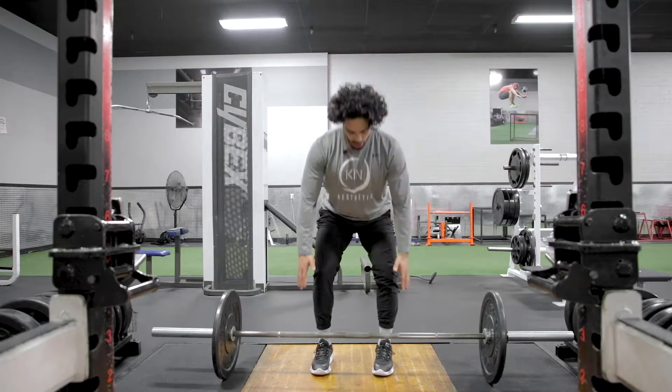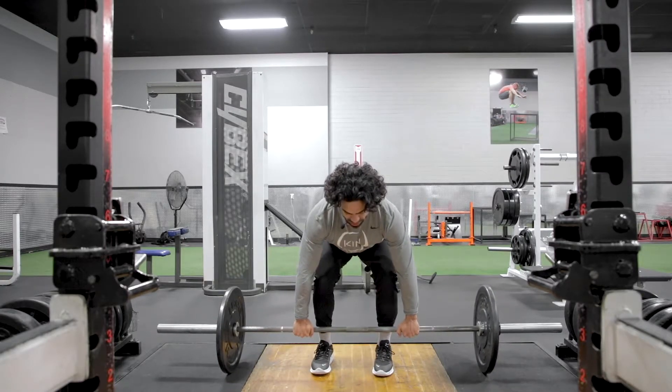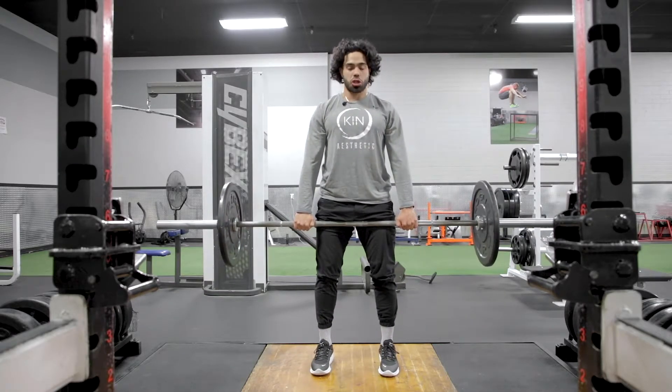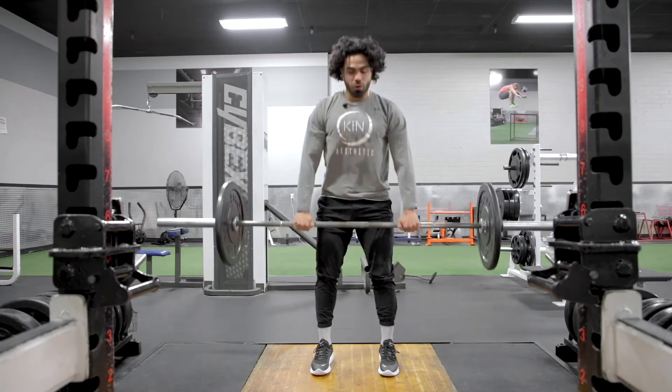We're gonna start with our feet shoulder width, hands just a little bit wider than your shoulders, bar is gonna set close to the body. Big pull forward — legs are gonna be locked down straight, our hips are gonna come straight down and pull forward.